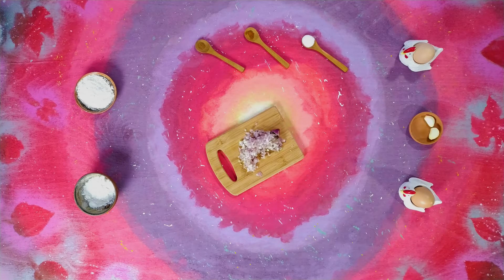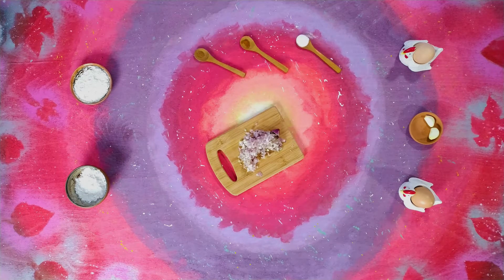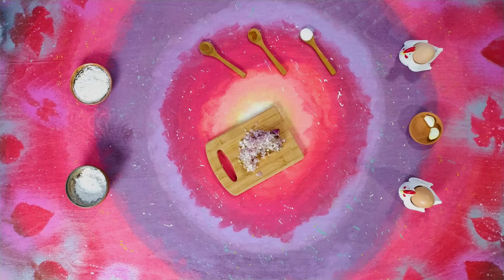2 garlic cloves, 8 grams cornstarch, 10 grams quinoa flour, 1 teaspoon salt, 1 quarter of a teaspoon nutmeg, and 1 quarter teaspoon cayenne pepper.